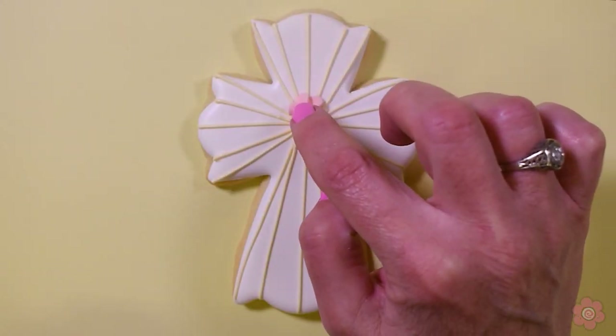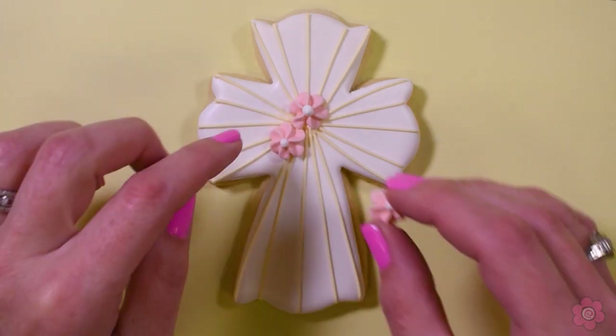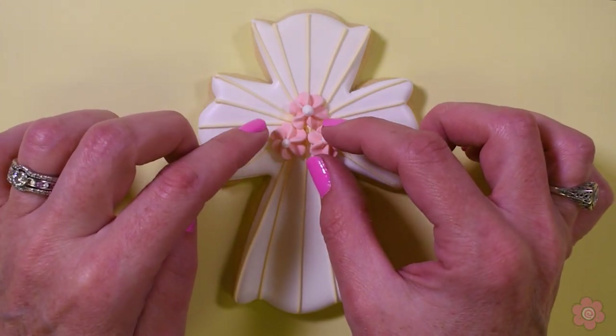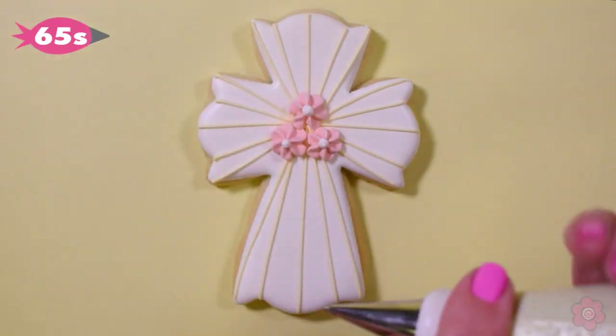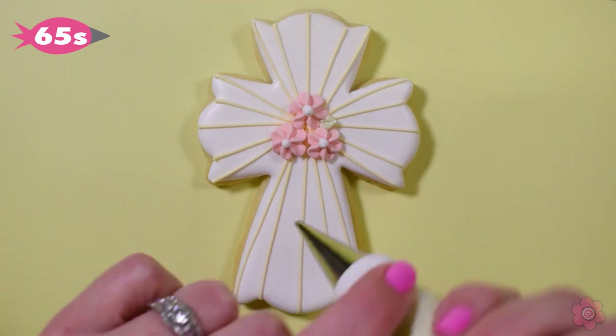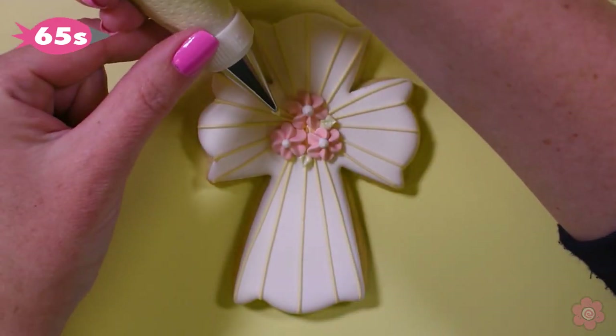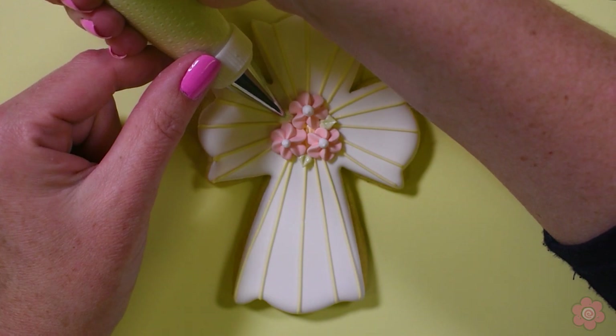I have a dot of icing on the back of each of these flowers — that will just help hold them in place. I started with one flower at the top and added two at the bottom; I thought that placement looked best. Then I added those little mini leaves using tip number 65S to just add another pop of color and finish off this design.